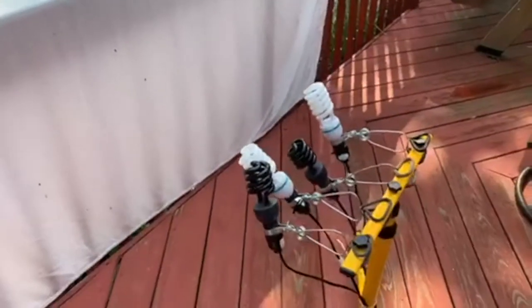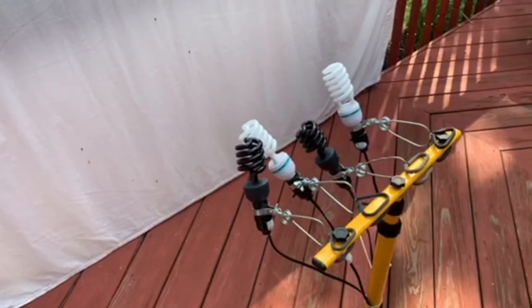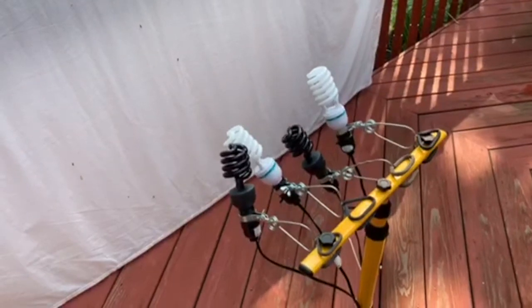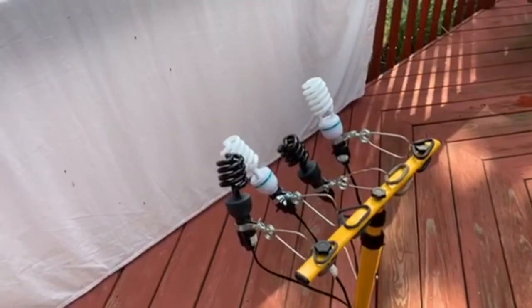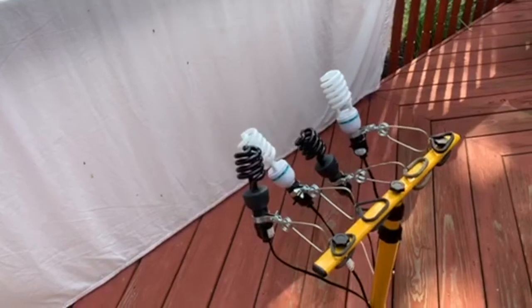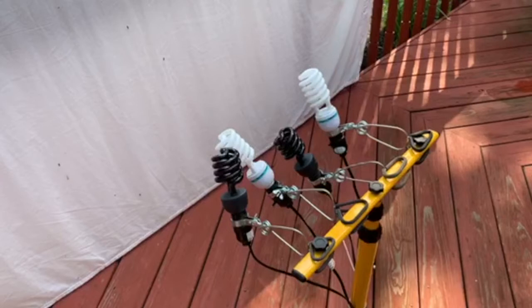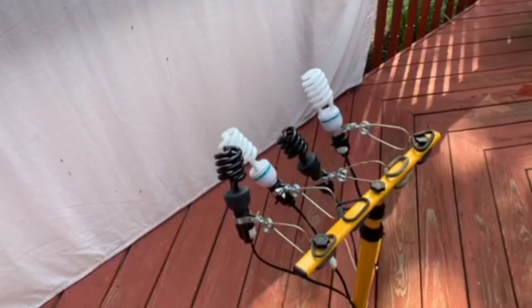I've got some extra lights here that I've set up. There are two types of lights here — I have them on clamp work lights you can buy at the hardware store, and I've got a stand here that I bought online. I have two different types of light bulbs: here I have the black lights, which are the darker light bulbs, and I have compact fluorescent lights that are the larger white ones — a high-wattage compact fluorescent light.